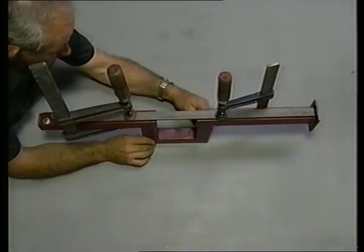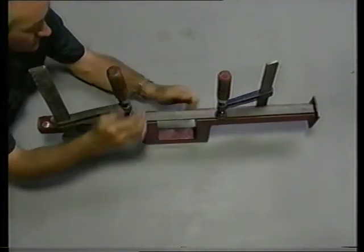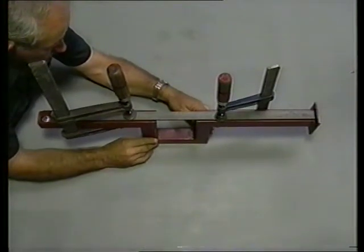A longer single metal bar restricted from expanding at both ends and clamped down to prevent bowing upwards, when heated, also tends to thicken up in the centre.